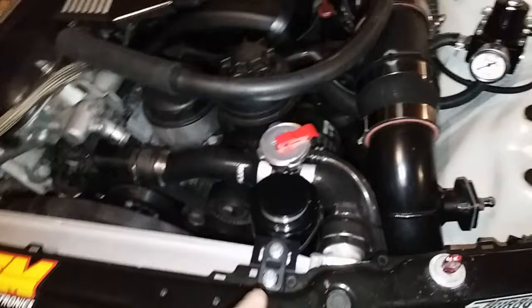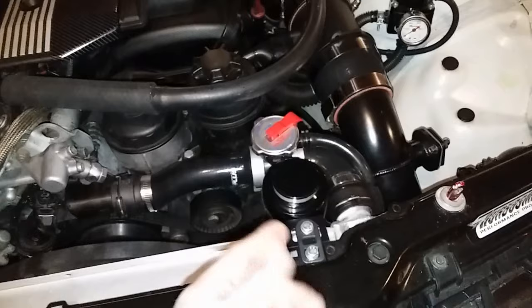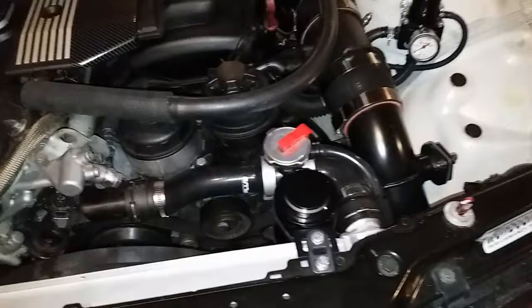Once I found the correct amount of antifreeze for the system, I put antifreeze in the system, so it's working great. That reservoir's been working the way it should. Whenever it gets hot, the level rises. Whenever it gets cold, it sucks it back down. So I just added some more. I'm still working on the appropriate level, but I had it pretty dang close.